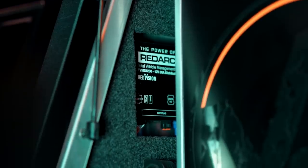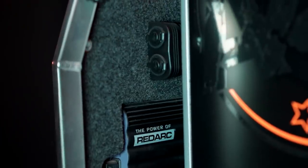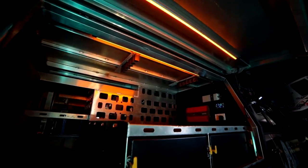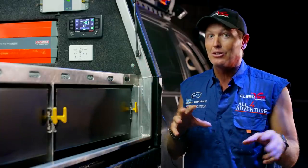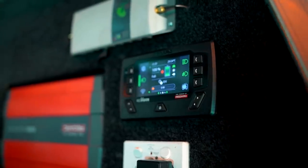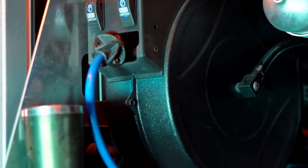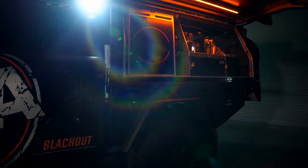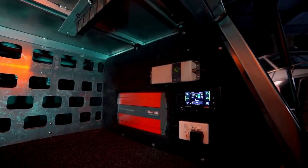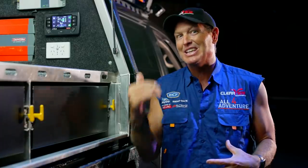When setting up a canopy like this, the first thing I think about is power — you need truckloads of it. I've got huge RedArc lithium batteries in here, about 400 amp hours, all managed by the Manager 30 and the Red Vision screen. I can operate everything from that switch panel using the Red Vision system. There are twin compressors running the hose reel, airbags, and the tyre spider. On top of that, there's a Dometic 110-litre upright fridge, and power banks up top to charge iPads, camera batteries, and drone batteries — all things that drain the system over long periods.